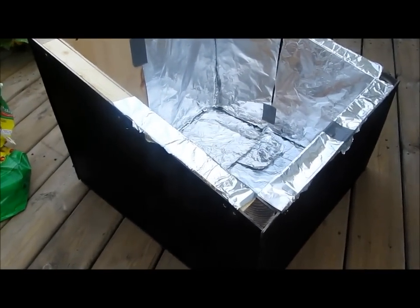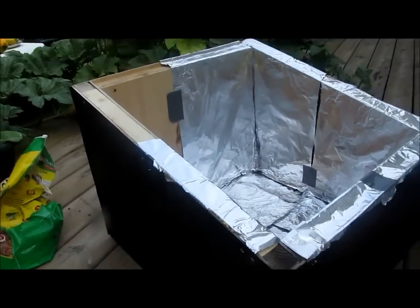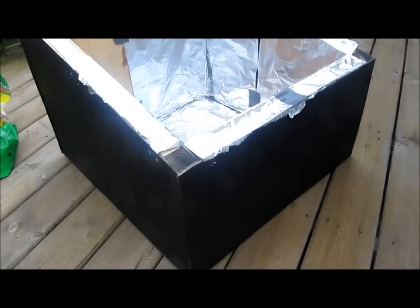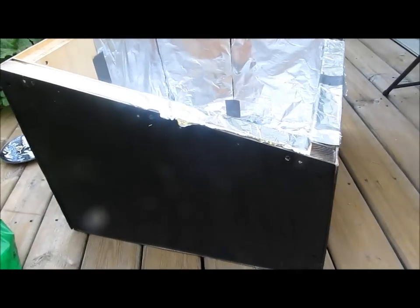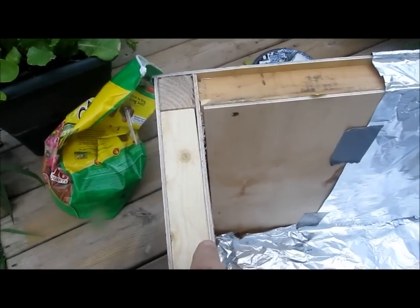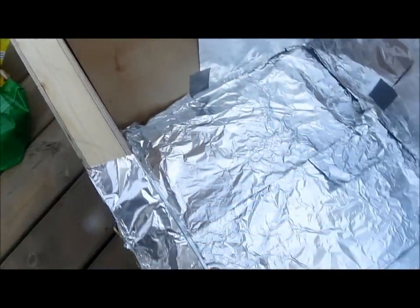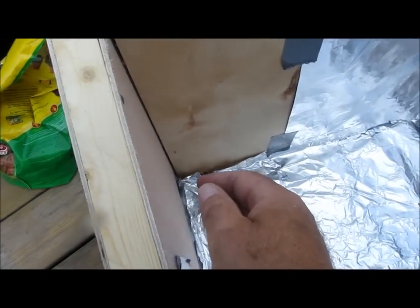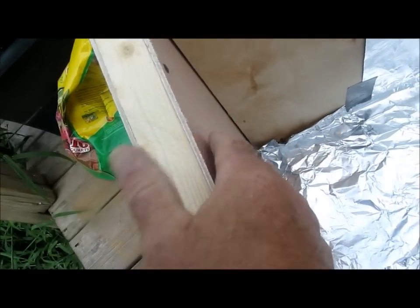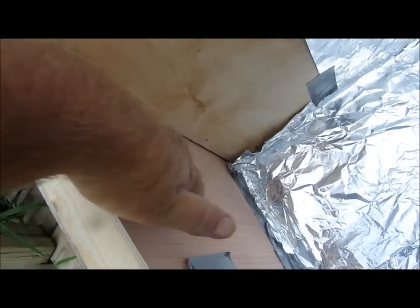Yesterday I built a solar oven. I used quarter inch plywood on the outside and then spray painted it black. I used two by twos — I had some old two by fours I ripped in half — and put them along the top, the corners, and the bottom, then put the quarter inch plywood on the inside. I stuffed a bunch of newspapers inside, crammed and wrinkled them up, just for insulation.